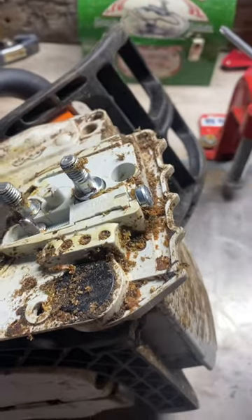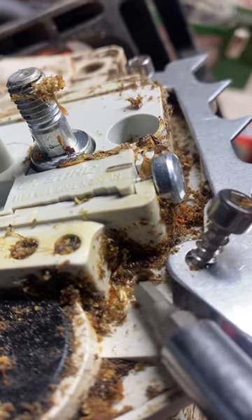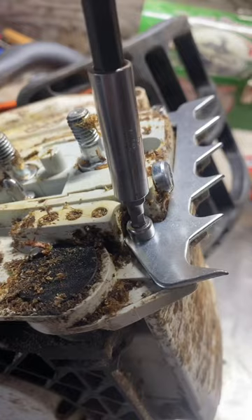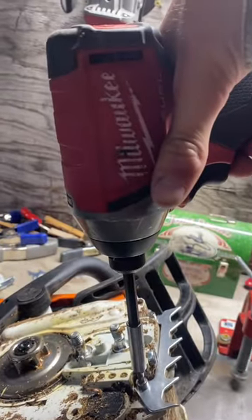The first upgrade I'm gonna do is put on this metal dog. Hopefully all this grime in this hole will act as a natural loctite. I feel like most people use screwdrivers for this because they're scared to strip it, but I'm going with the impact.